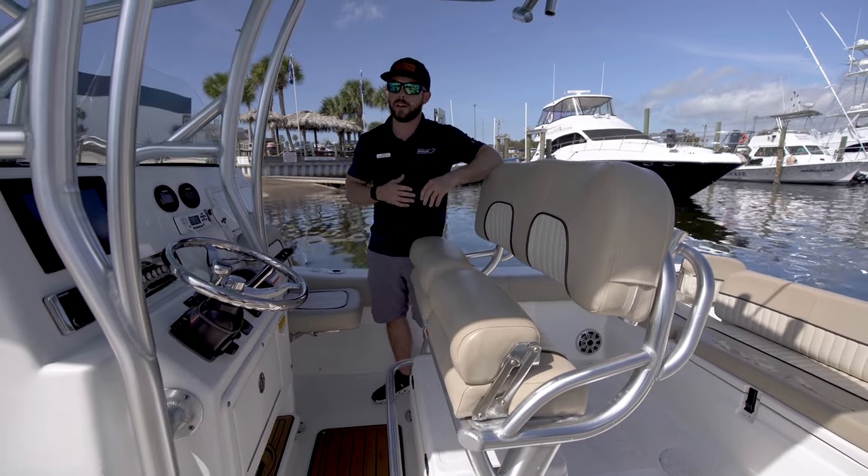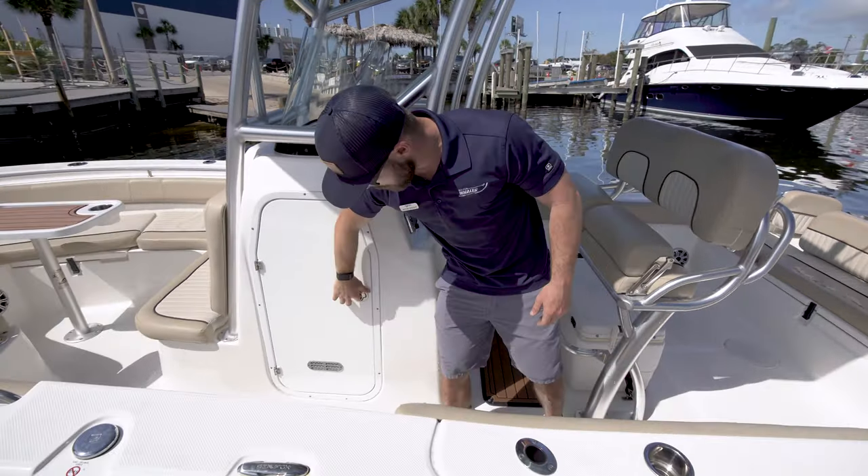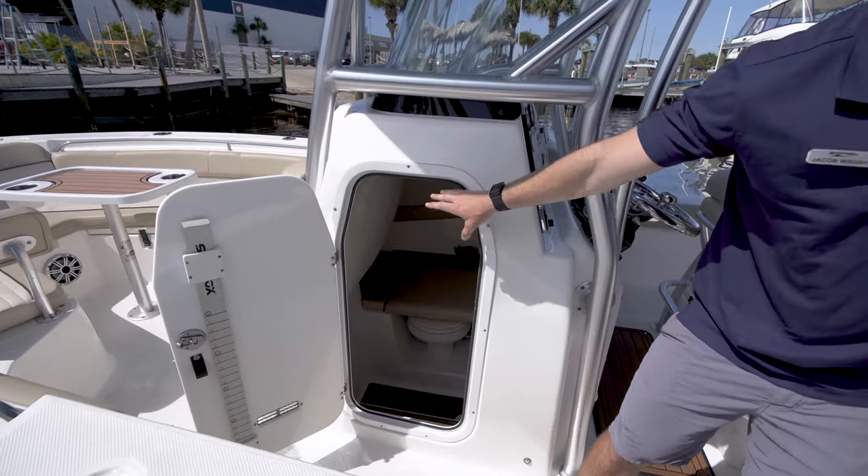It's outfitted and ready to go. And as I mentioned with the center side console extension, it offers a much bigger head space area down through the extension side.